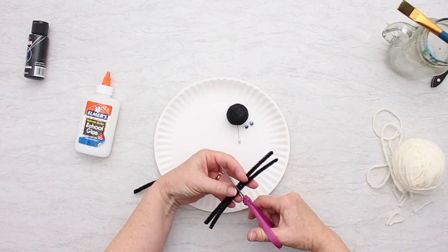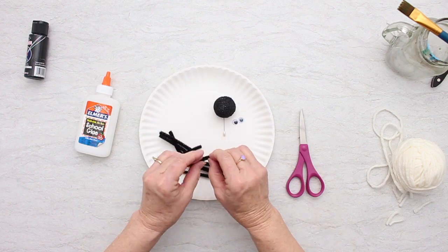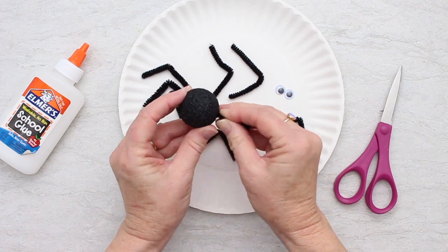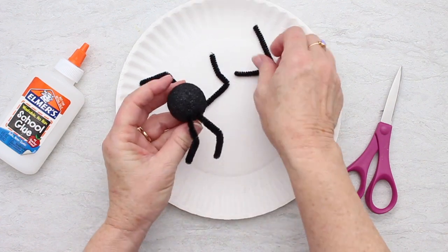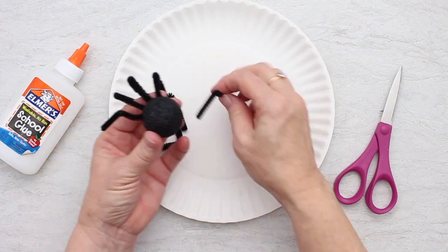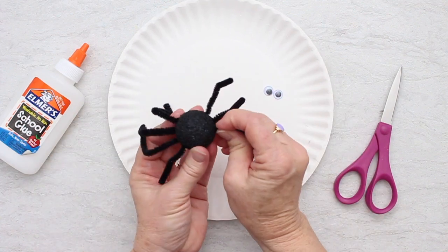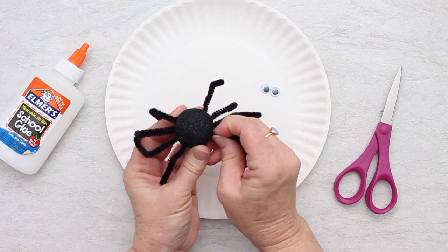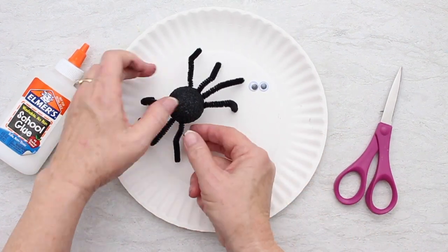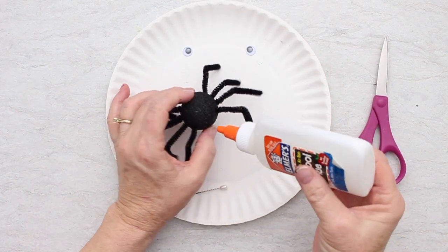I took my two pipe cleaners, cut them in half, and then cut them in half again. Then I bent each leg into a little L shape, and we're going to stick those into the side of our spider — four on each side. I'm going to take this pin out of the bottom and set him down. He even kind of jiggles! I'm going to glue these two googly eyes on the front of him and he'll be done.